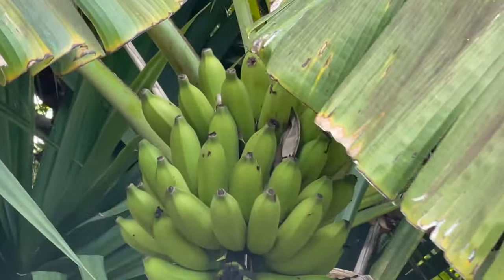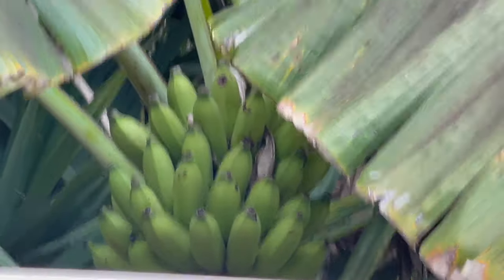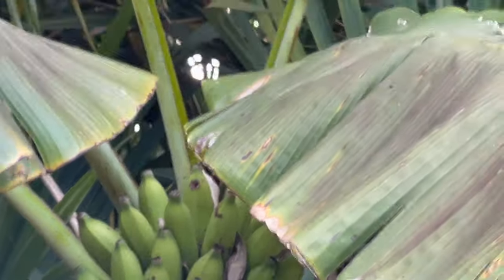Ring, ring, ring, ring, ring, ring, ring. Banana tree! These are, these are, these are the banana trees.